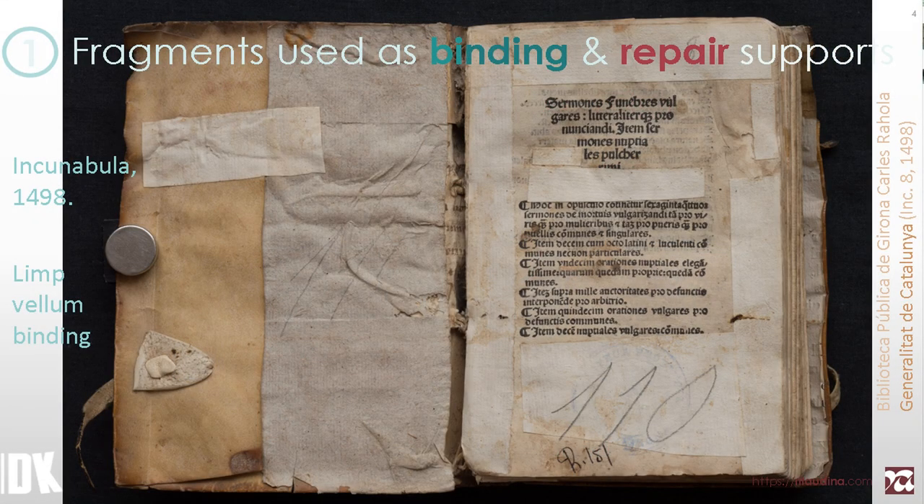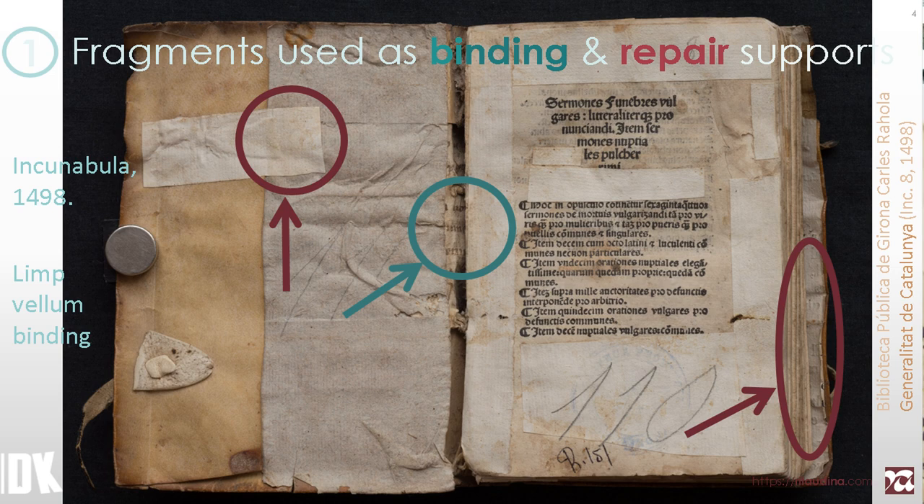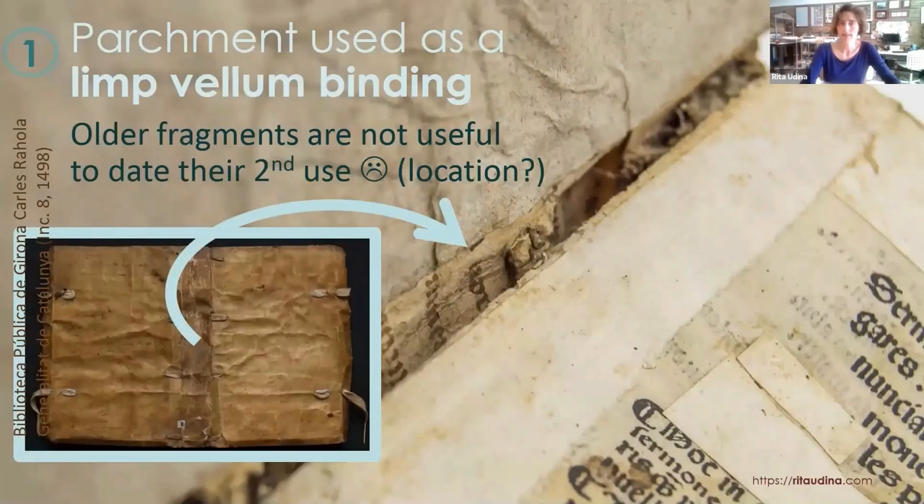The first example is an incunabula from Girona, with reuses of materials both in the binding and as paper repairs. Taking a closer look at the recycled manuscript used as a limbellum binding, we can tell that the calligraphy looks much older than the printed book. However, waste material is necessarily older than its current use, so it's not relevant data for dating the binding. It may help locate it, but never to date it by being older.